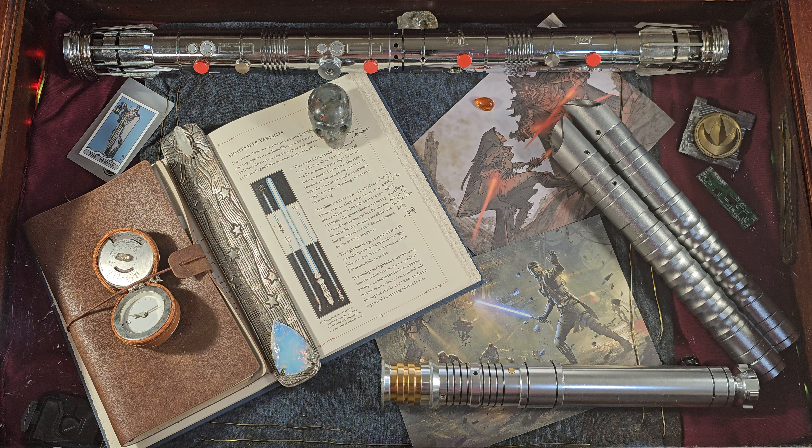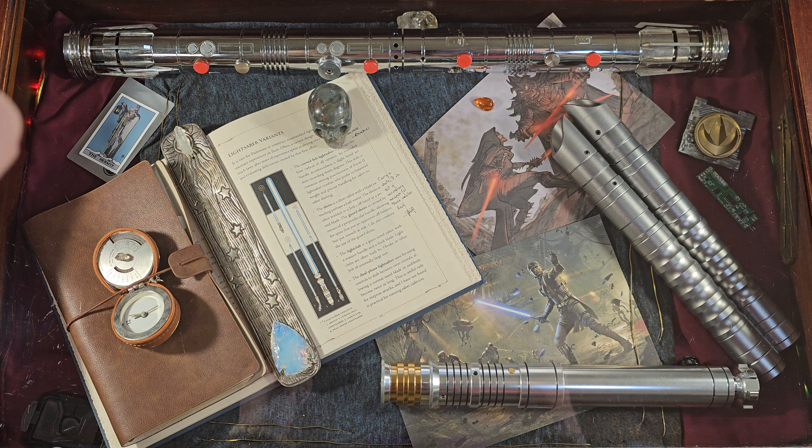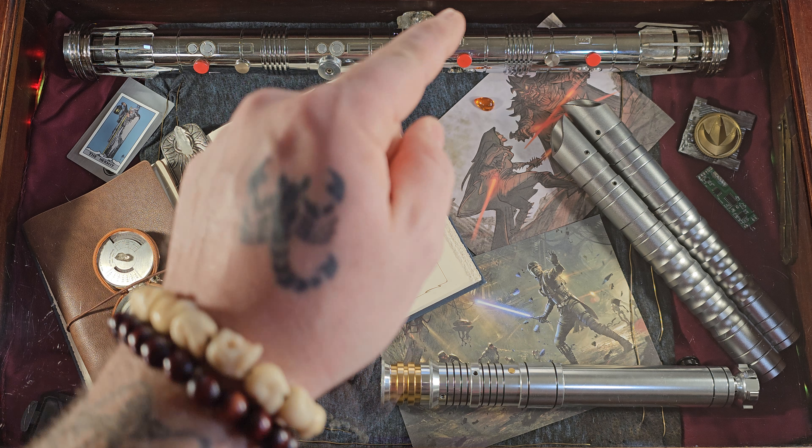What's going on all? Welcome back to my channel and welcome back to another Dragon Ball Z unboxing. Today we're going to be unboxing Super Saiyan 2 Gohan, so stick around.